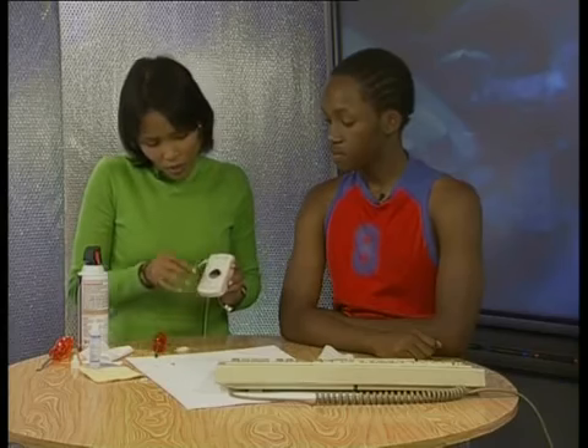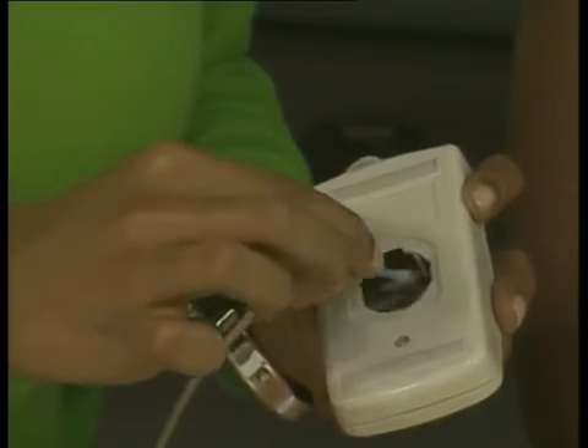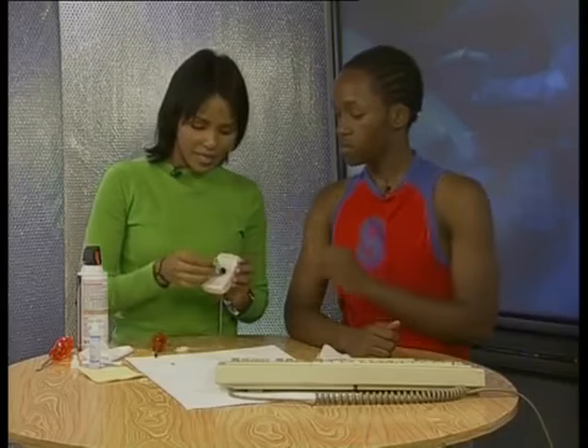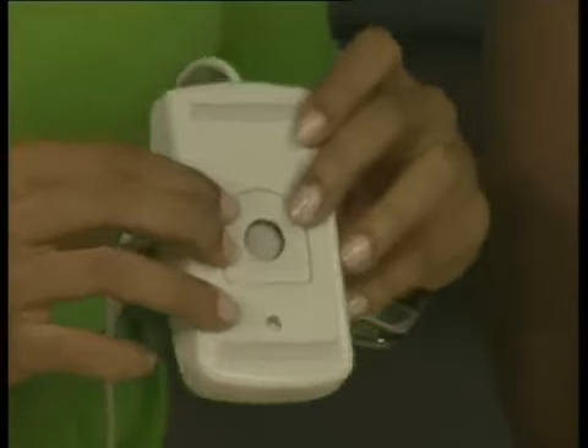To clean the mouse rollers, pour some special cleaning liquid onto an earbud, then gently scrape the dirt off the rollers. Take care not to damage these little rollers because they are essential in telling the computer about the movement of the mouse. When you are sure that the ball and the rollers are free of dirt and dust, reinsert the ball into the mouse and put the panel back into place.